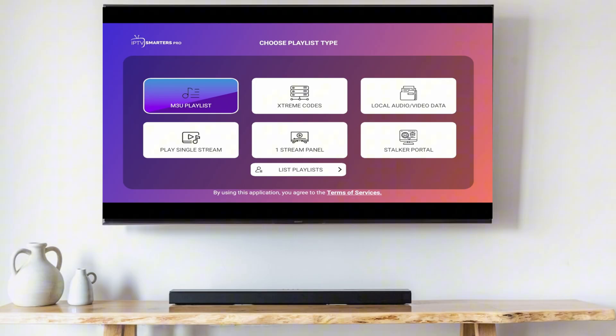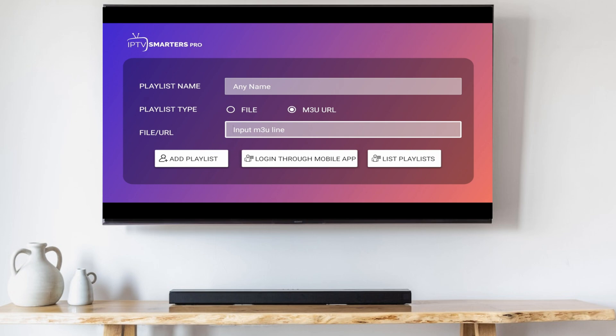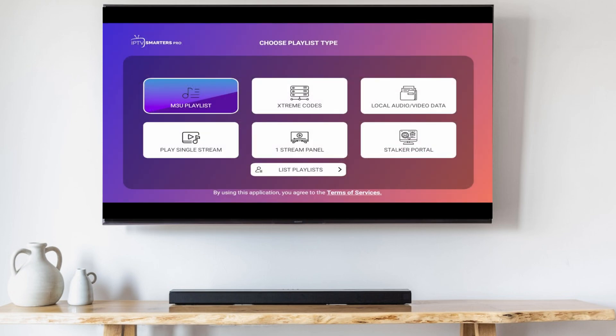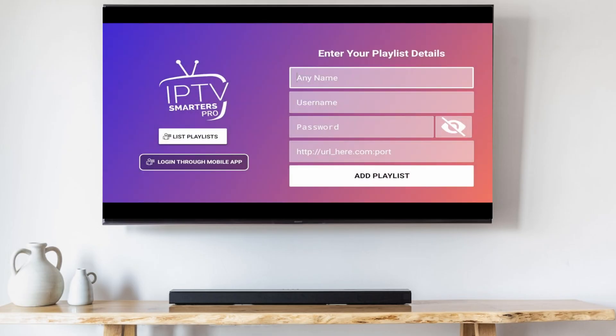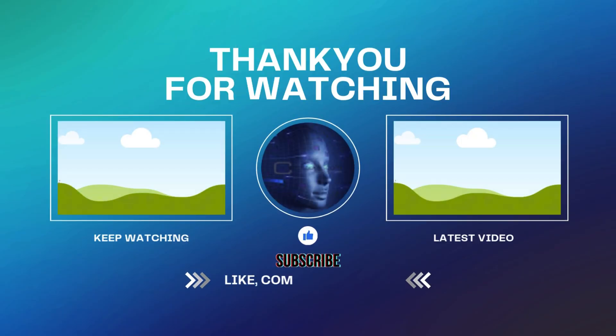If you're using an M3U playlist, you can either get one for free by doing a quick Google search, or you can get one from your IPTV service provider. If you're going with Xtreme Codes, you can only access it by paying an IPTV provider — they'll give you a username, password, and a URL. If you already have an IPTV subscription and the IPTV Smarters interface isn't working as well as you'd like, I have a video right here that shows you how to download an IPTV Smarters alternative.